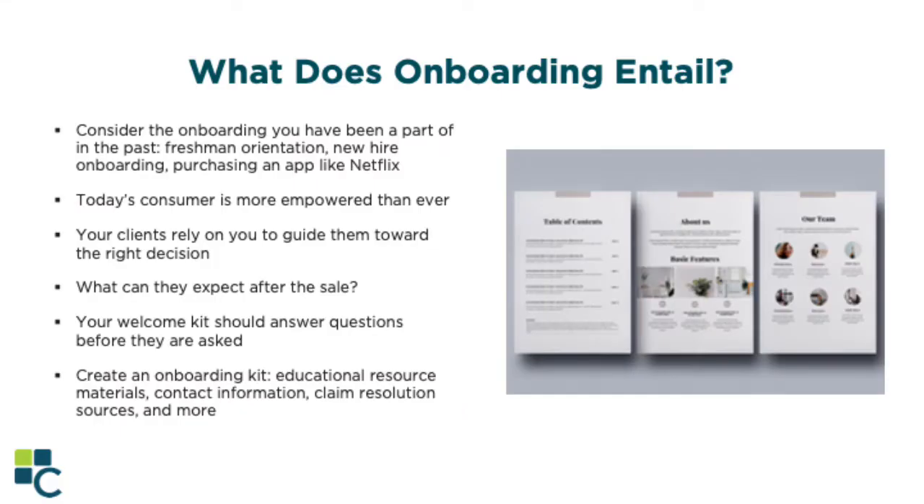So what does onboarding entail? Let's consider the onboarding we've been through before — freshman orientation in high school, new hire onboarding at a new job, or even apps like Netflix that have some sort of process to help you integrate into a service or role. Imagine throwing an accountant into an organization with no onboarding or training. They won't know the systems, they won't know who they're working with, and they likely won't stay very long at that company.